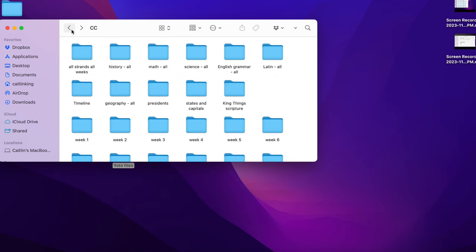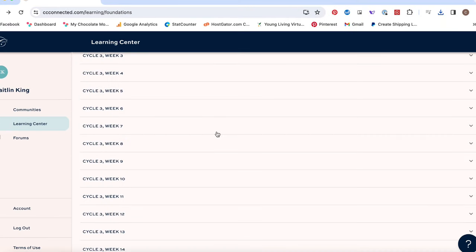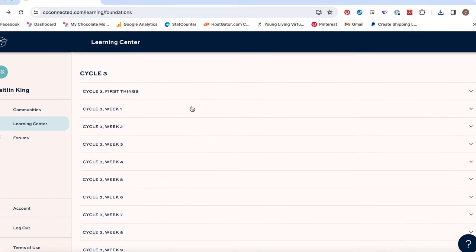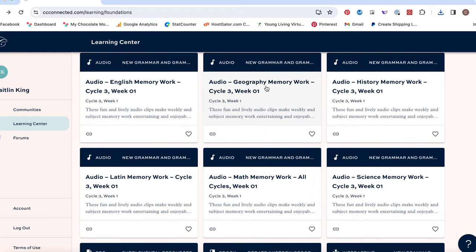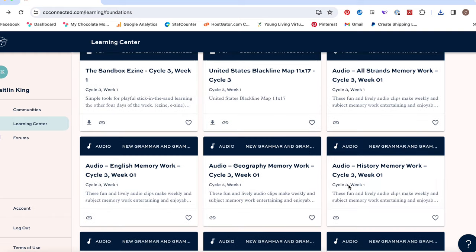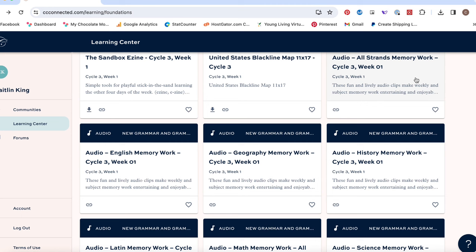If you want each subject individually, keep scrolling and you can download just the English, just the geography, just the history, et cetera. These are the exact same audios, just separated. This is nice if you want to be able to skip through tracks — like if you want to repeat just the English, you can go back to play just that track rather than having to play the whole lump of memory work at once.